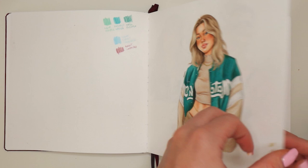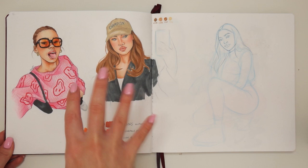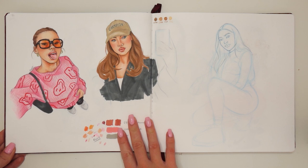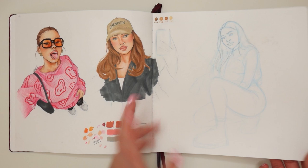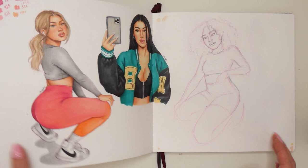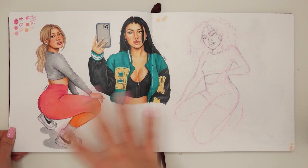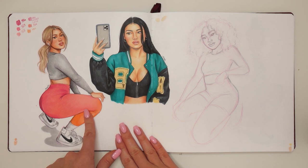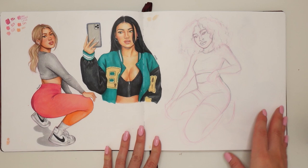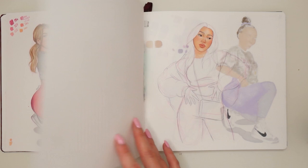Here we go with another spread that's a little bit unfinished. I love this side of the spread — those two girls look so good together, I love the pose and the face. But here I just started on a sitting girl which I didn't finish because I wasn't sure about the pose and the whole concept wasn't there. Another spread that I really like — the colors just vibe together so well and I really love the pose for this girl. I'm not a fan of her face though, it's not the best, but in general it's a really cool drawing. The same scenario as the previous spread: I wanted to draw a sitting girl but it didn't really work out.